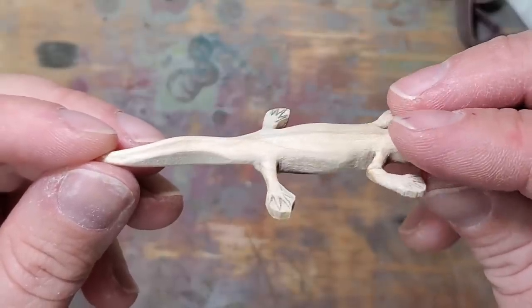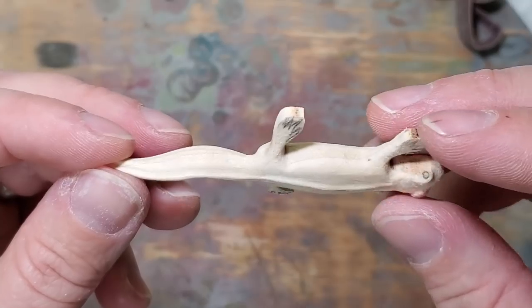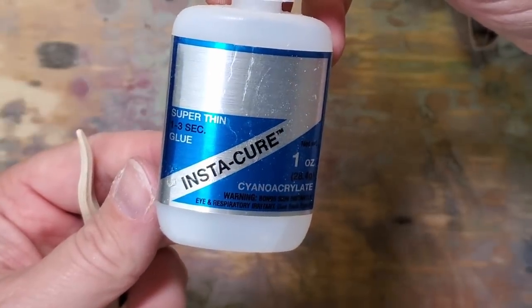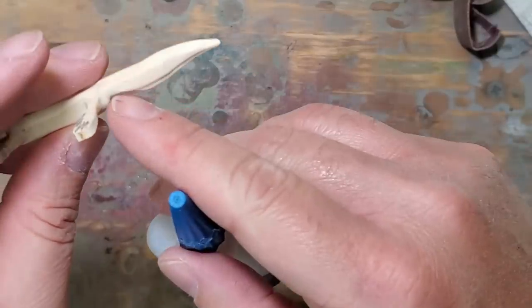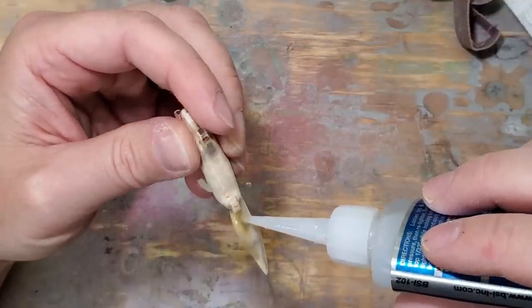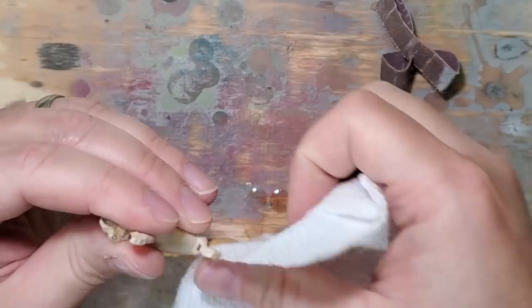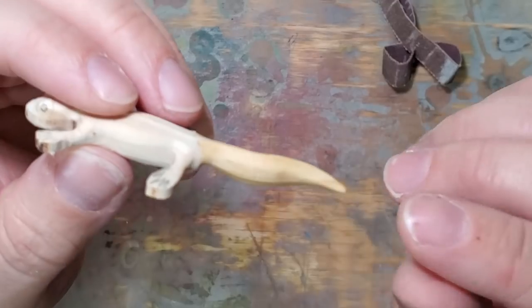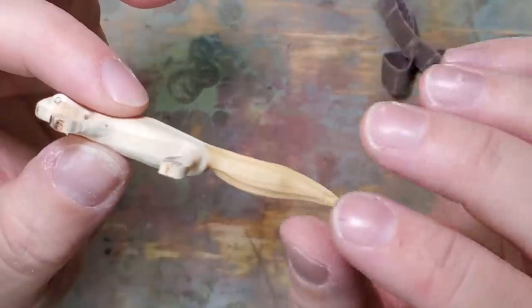I'm feeling pretty good about the tail. So I'm going to go ahead and lock that into place with some super thin Instacure. That's what I'm going to use to waterproof the wood and also give it some strength. I'll just keep doing this section by section until I get the thing completely carved and sealed.